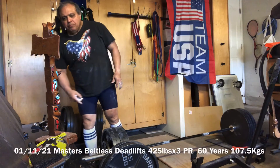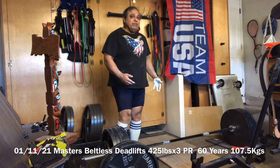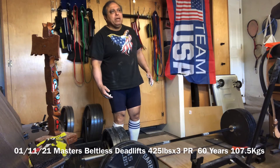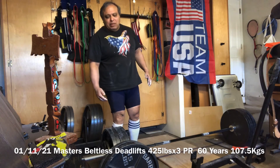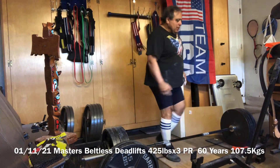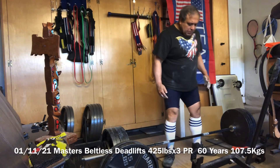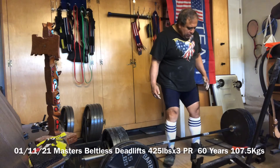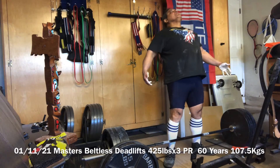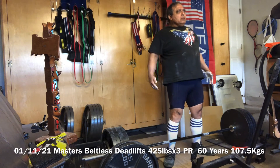This here is 425 pounds — that's 405, which is normally what I do for my top lift, but I'm trying to up the baseline. So 10 pounds on each side makes it 425. It's January the 11th, 2021, and we'll see how it goes.